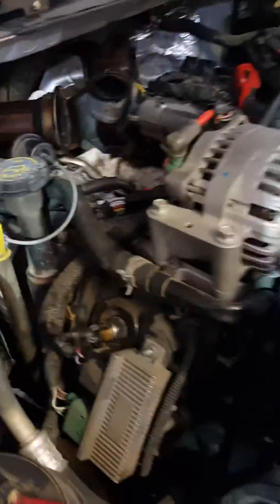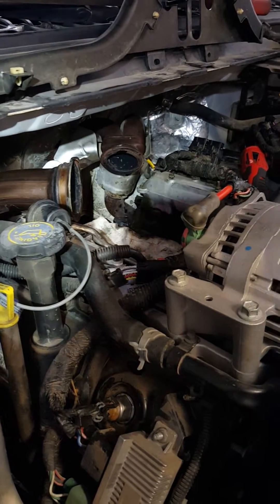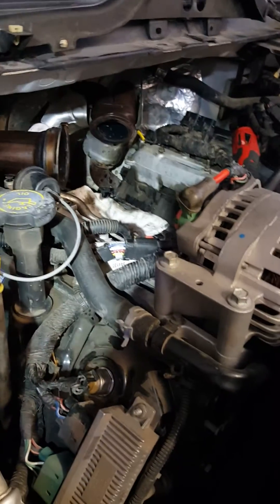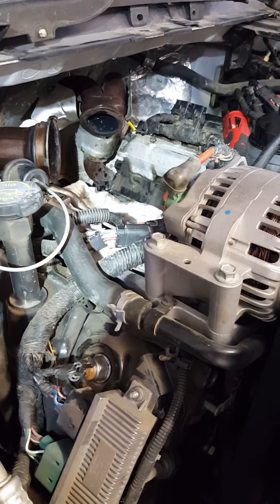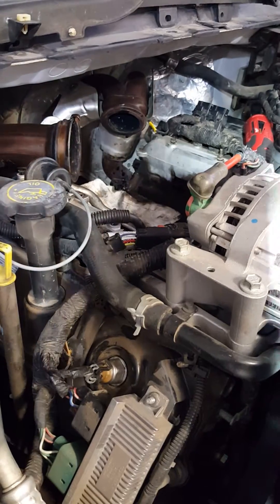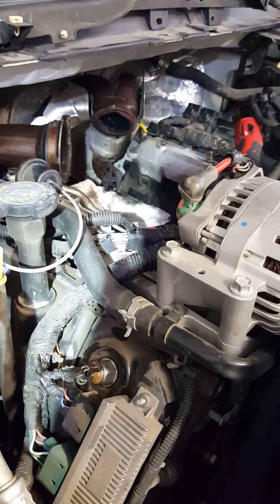Hey, this is Randy at PowerStrokeGuy.com. I want to show you something on a PowerStroke. This truck came in with zero pressure on the ICP and 0.85% on the IPR injection pressure regulator, so it's got a massive leak. We did a high pressure test and it passed. Normally when they come in with a leak they'll have a little bit of pressure, like 200 pounds. I'm going to show you what this one did and show you the pump that came out of the truck.